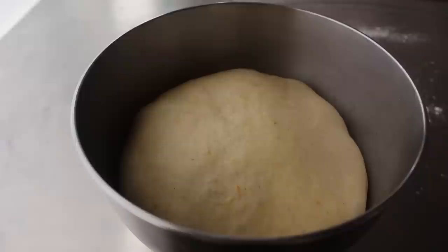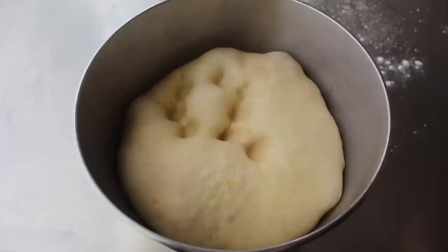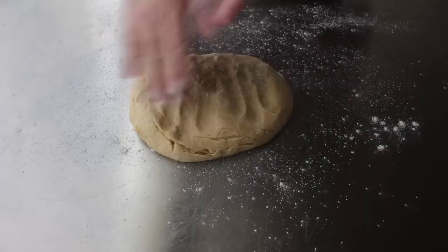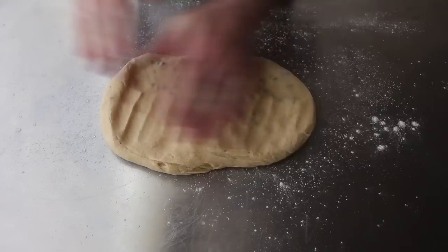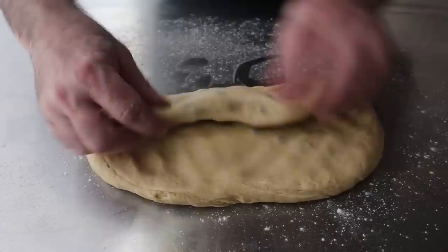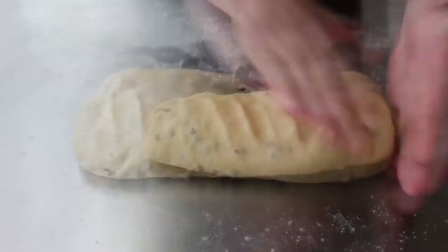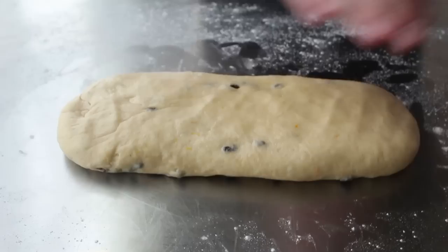If everything's gone according to plan, a couple hours later your dough should look a little something like this. At this point you want to poke it with your fingers — for no actual purpose, just because it's fun. Then we'll transfer that to a lightly floured surface and press it down nice and flat to both deflate it and get it into a shape we can cut into equal pieces. I realized my method for introducing the currants into the dough may not have been as good as I thought, since they looked like they were all in one spot. So I decided to work those in a little more evenly — folding and pressing — and in just 10 minutes I got them pretty well distributed. Let's pretend that never happened.